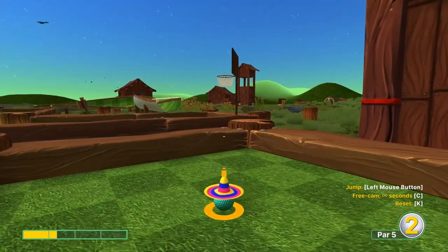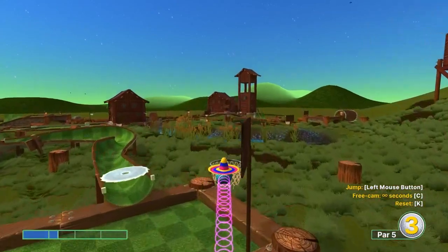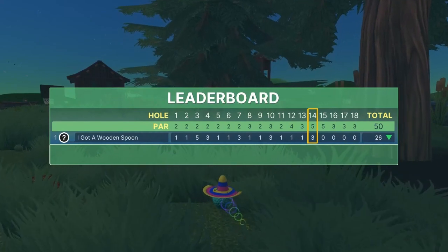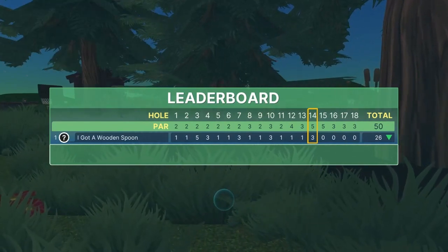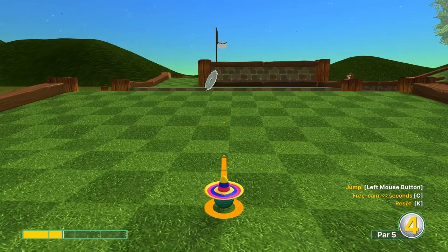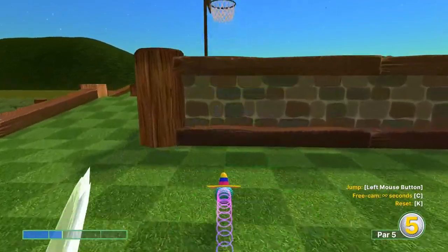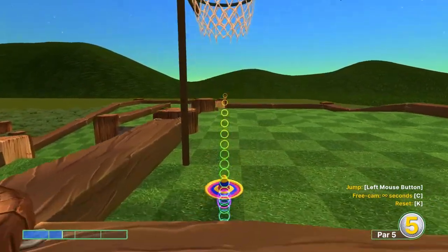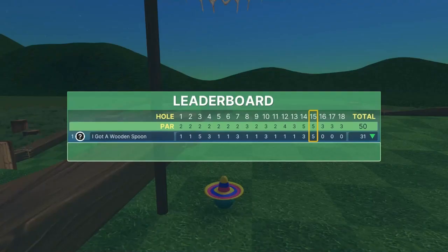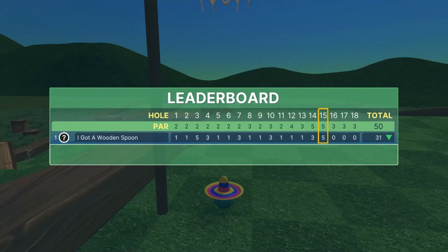Number fourteen: turn around, go to that same basket again, and at 1.3 speed jump as soon as you take off for a hole in one. Number fifteen is probably the toughest one — 1.5 speed at the basket, jump, jump up again, and jump one more time at the top for a hole in one. That third jump is the hard one to time, so just work on it and you'll get it.